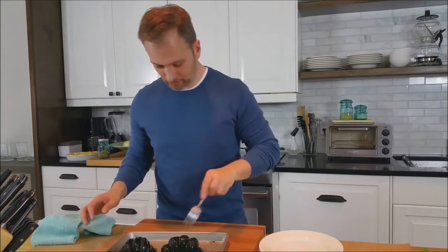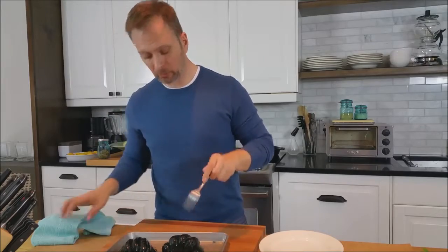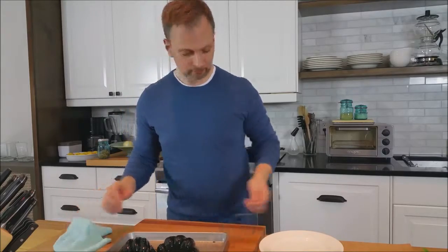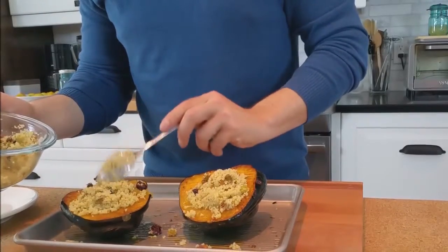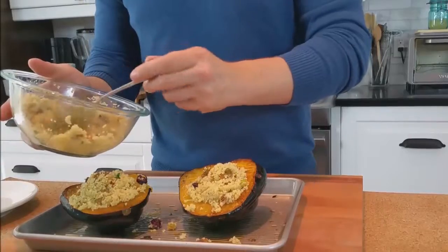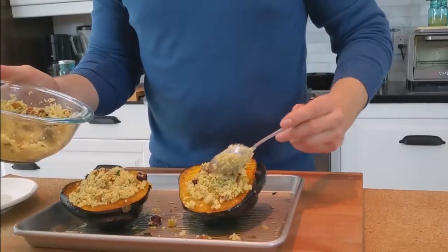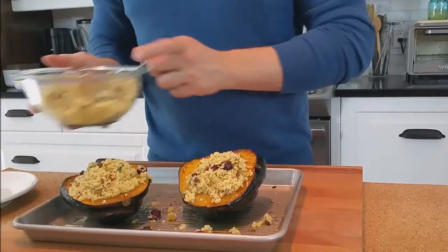Looking really good. They're even soft through the outside here, so feeling really good the whole way through. Throw them under the broiler for just a few moments and it'll let the couscous get a little bit brown on top. I think that one needs just a couple more little pieces — overstuffing is the way to go.